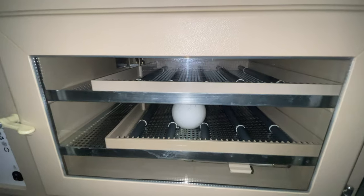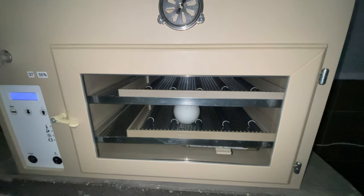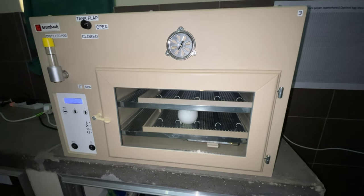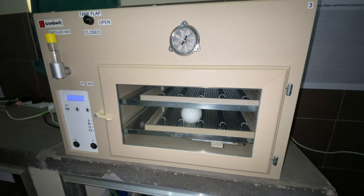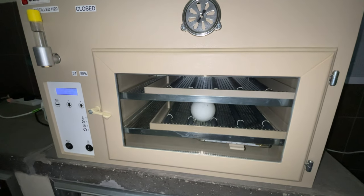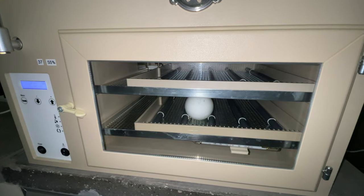These are our special incubators where we keep the eggs that we are artificially incubating. These machines are set up to automatically turn the eggs, but because we're working with vulture eggs they're much larger than what you would normally be working with in a machine like this, so three times a day we will come and manually turn the egg as well. The machines are set at a very specific temperature and humidity, which we have arrived at through experience and research as the best conditions to hatch the chicks.